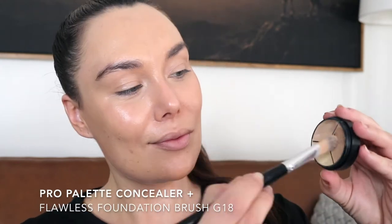My go-to concealer is the Pro Palette Concealer Plus. With three colors to mix and match, this trio will last you all year round and cover everything from pigmentation to dark circles.